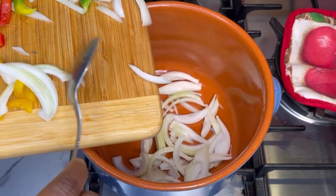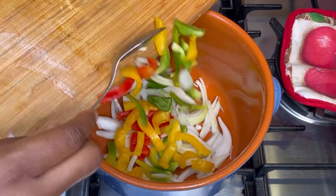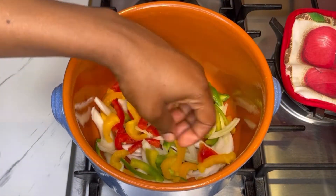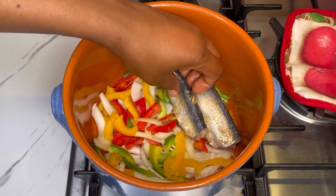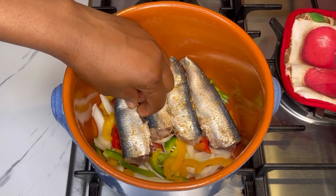The next step is to cook it. I'll add my vegetables to the saucepan — the vegetables are bell peppers and onion. I'll arrange the fish on top just like so. Make sure you keep them close to each other.